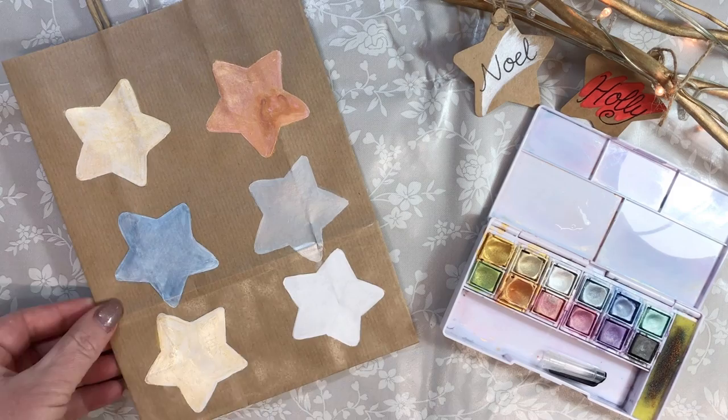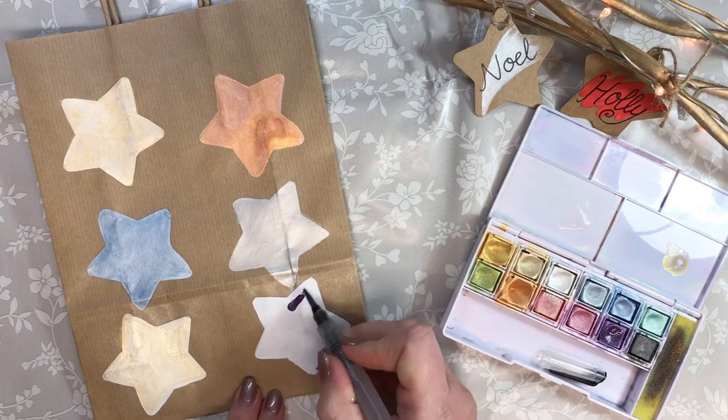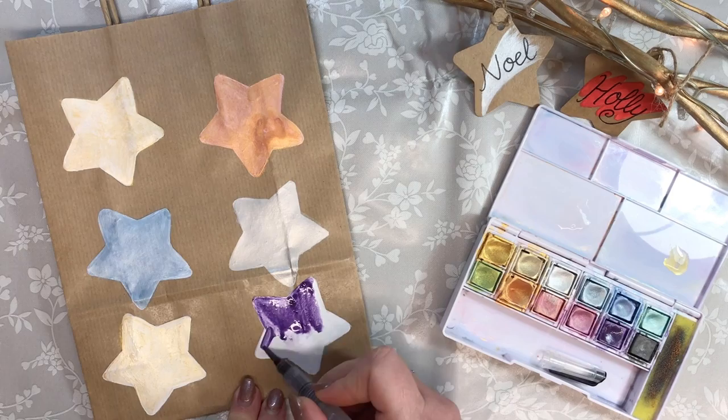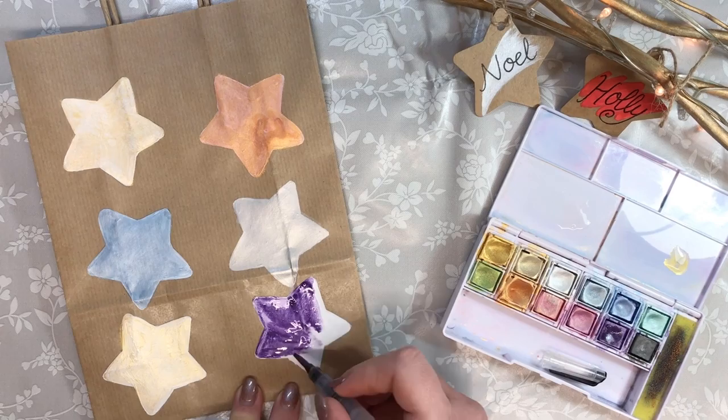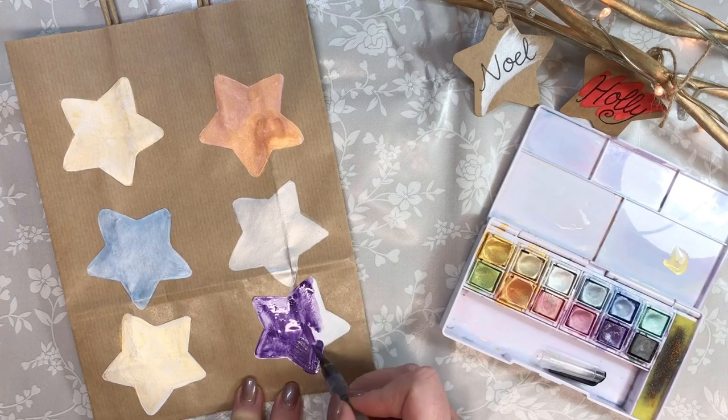There are Metallics that Shimmer, and there are also bright Metallics that, when dry, the metallic particles shine. Don't worry if it seems a little patchy — they dry nice and flat, and you can always add a second layer. You just have to make sure the first layer is nice and dry.